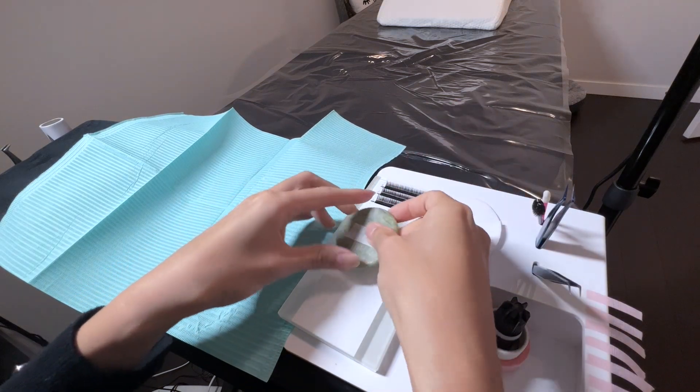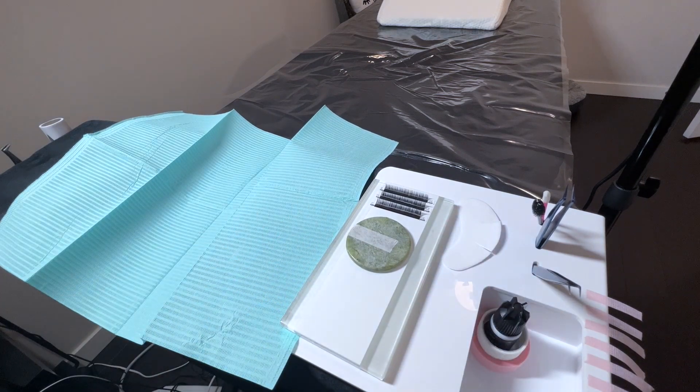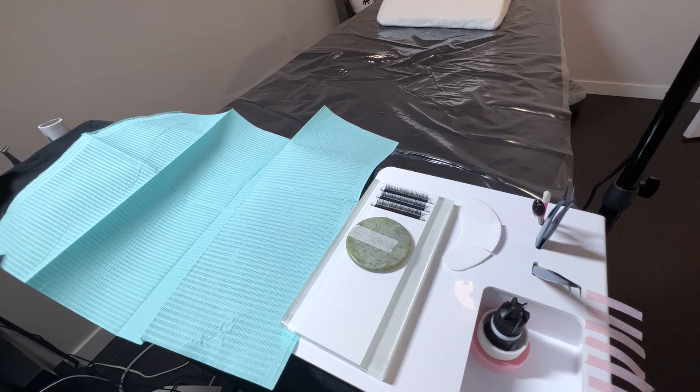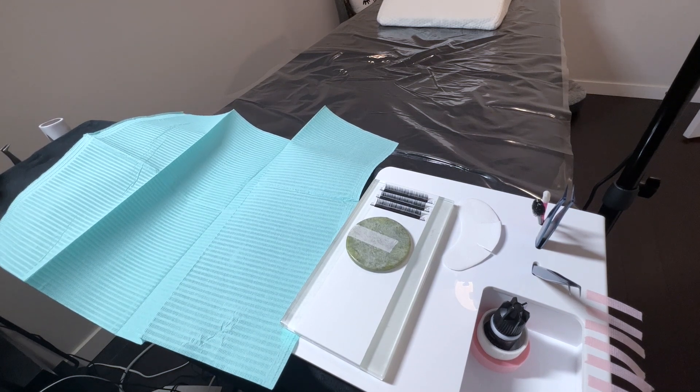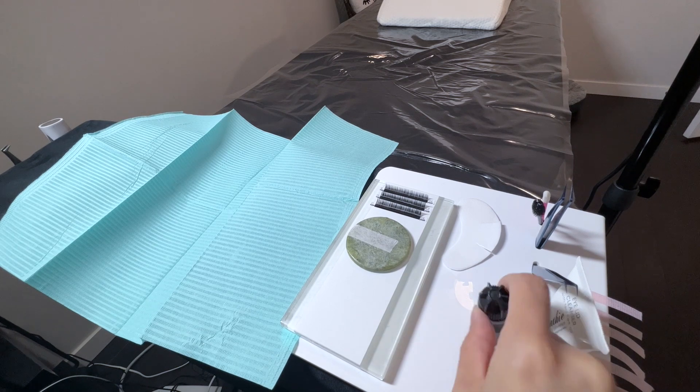I make sure to have the lash trays needed to refill the lash strips handy as well — you'll see later in the video where I set them aside in my lash pillow shelf. I also keep a pen handy just in case I need to draw a lash map or make notes on the gel pad, and that goes on my left side since I might not need it much. And I have my gel cleanser here for cleaning and prepping the lashes.